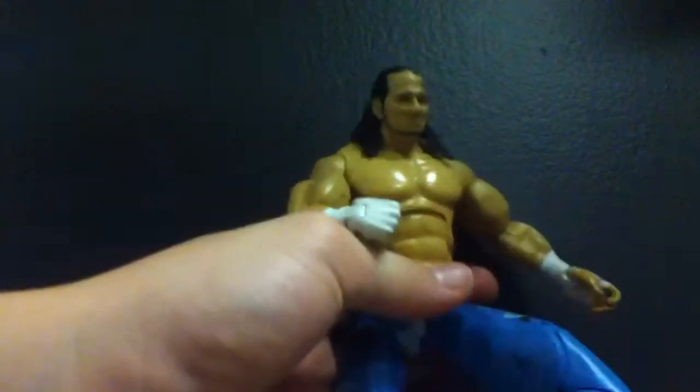Sorry about the late video — I've just been tired from last night and was out somewhere, so I couldn't make a video. But today I'll be doing a quick review of the Deluxe Aggression Matt Hardy figure.